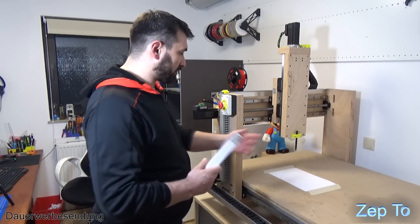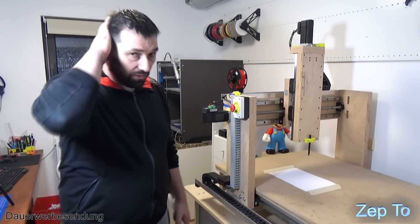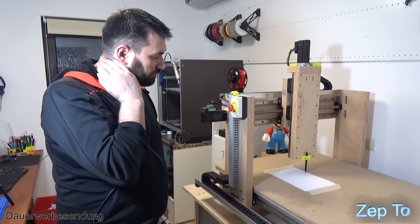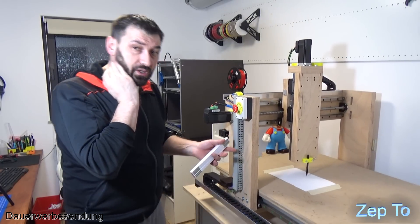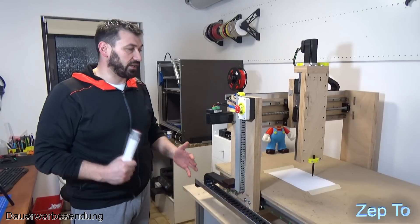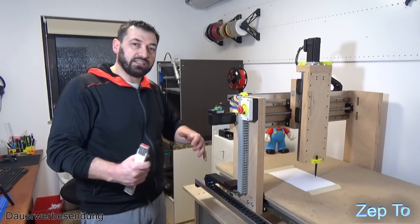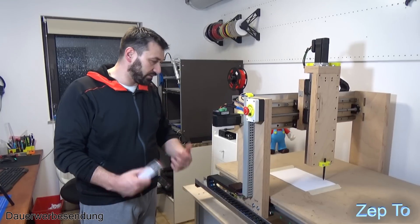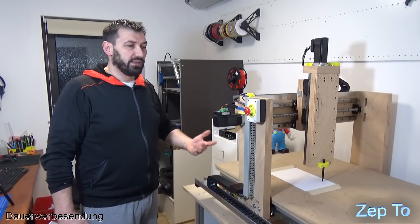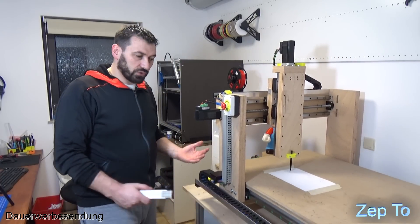Daher muss ich nochmal den Nullpunkt einstellen. Wir starten mal das Ding und gucken, ob das passt. Es läuft jetzt mit 5 Meter pro Minute - so habe ich es eingestellt. Was schön ist an der CNC-Fräse hier: das ist wirklich die Lautstärke. Das ist keine Spindel, ist klar - die Spindel macht ja nochmal irgendwie 60 Dezibel oder so. Dann kommt ja noch der Staubsauger - der wird im Nebenraum sein bei mir. Ich habe auch extra einen geholt, der nicht so laut ist.